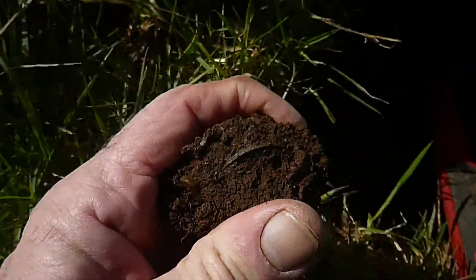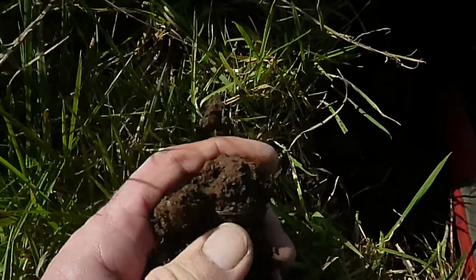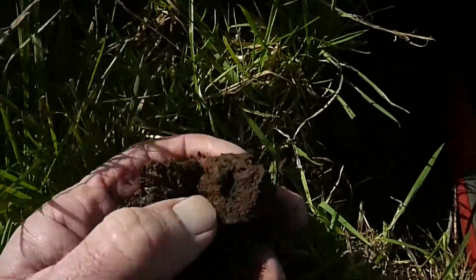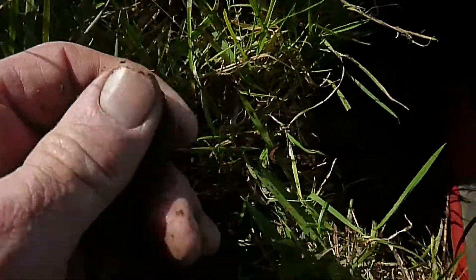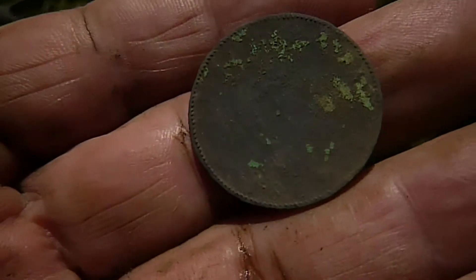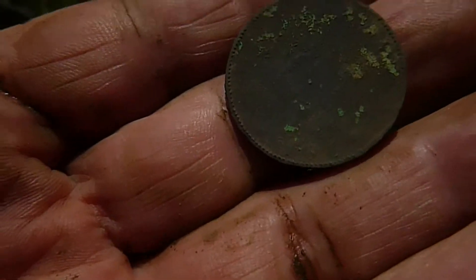Next up, this is a Hibernian halfpenny — penny, not sure, I think it's a halfpenny. I can't see a harp on it. And if you look closely at the bottom, you'll see the date: 1805, so that would be George III, I reckon.